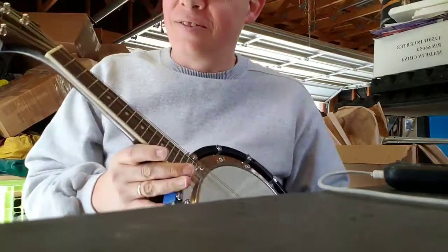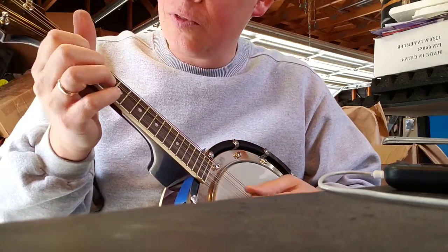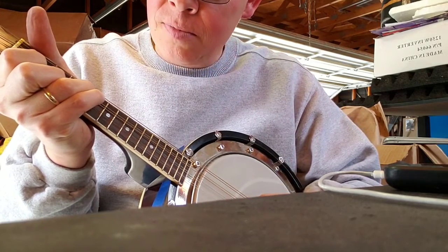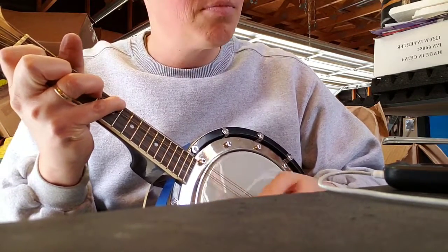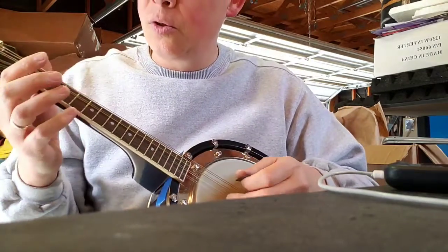Practice, practice — that's why I'm buying these things. Good little chunking.